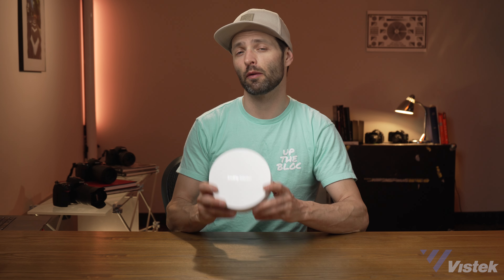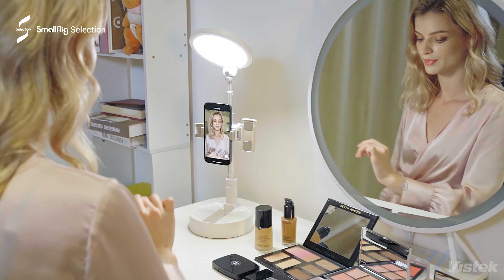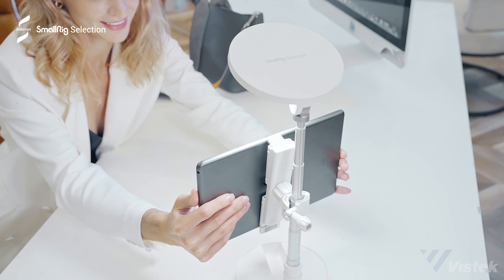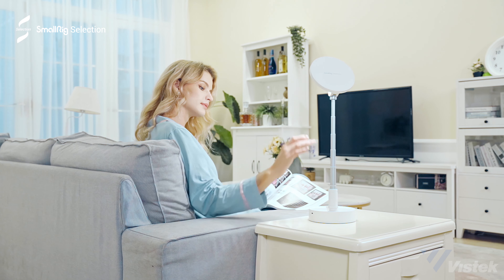SmallRig markets this light with three functions: first, as a beauty light for doing hair and makeup; as a vlogging light, since the fixture comes with two smartphone holders and one tablet holder; and finally, as a standard desk lamp. The light can do more than those things, something really only bound by your imagination and the light's output. So let's test some of those things.